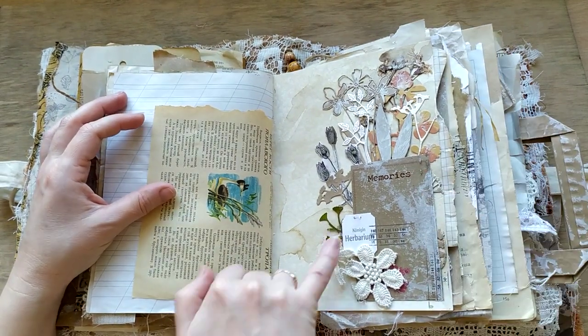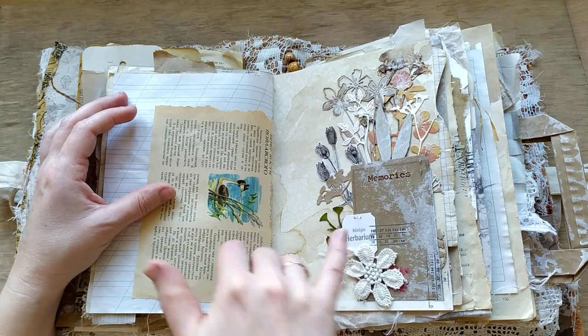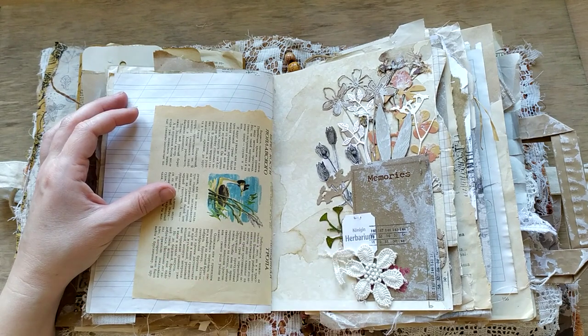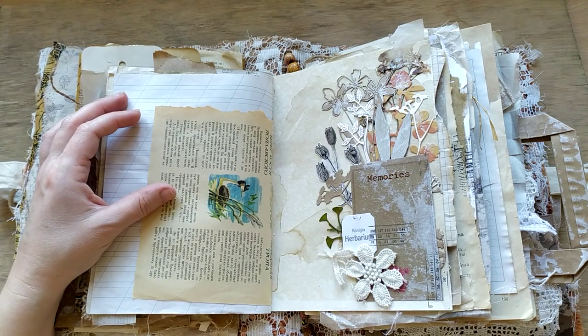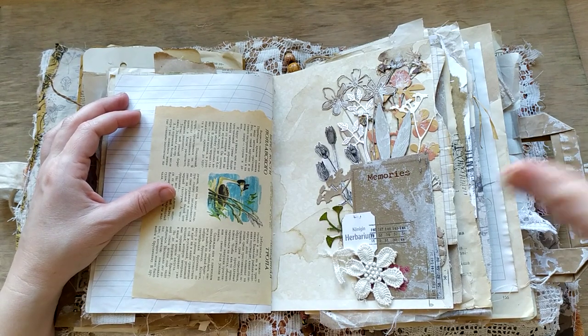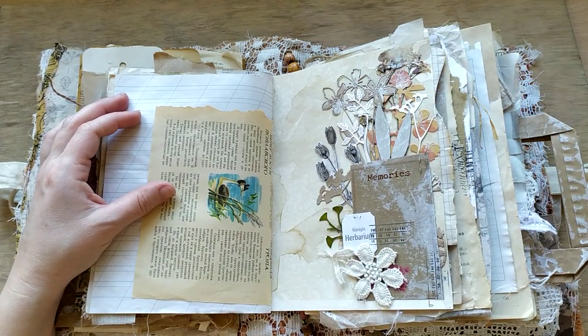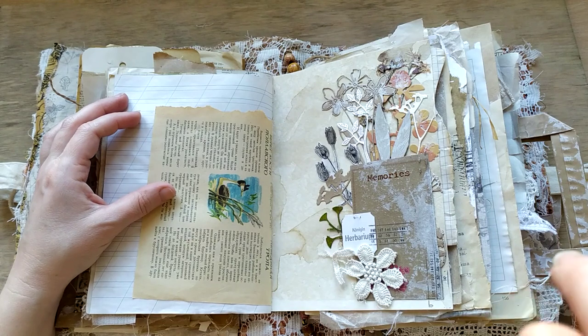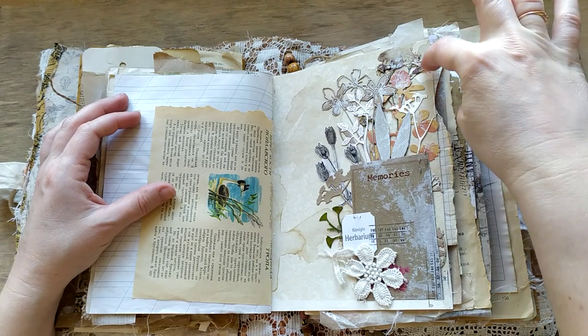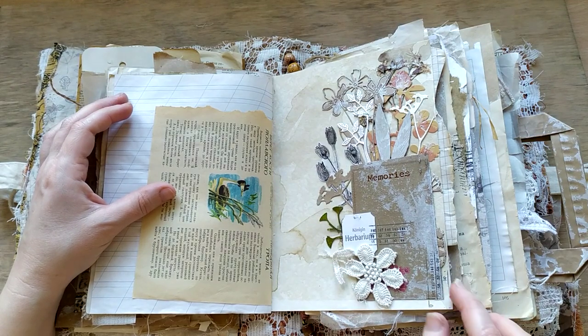One more page with a specific tea bag label. We have this tea in Belarus - it's not locally produced, but it's called Herbarium. Isn't it cute? It fits the topic of the journal perfectly well. This is a tiny composition of different plants and flowers, both die cuts and fussy cut images. On the background you can see the pressed flower glued beneath all of them. You can write something there.